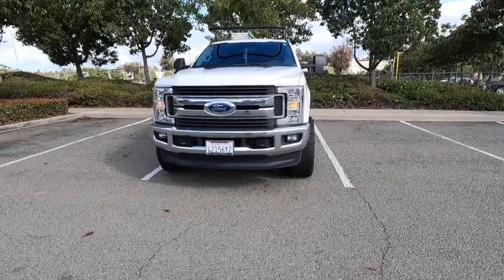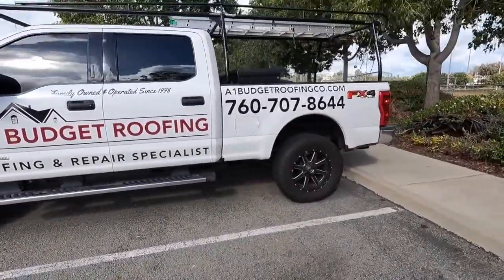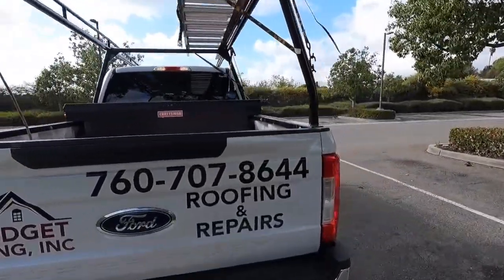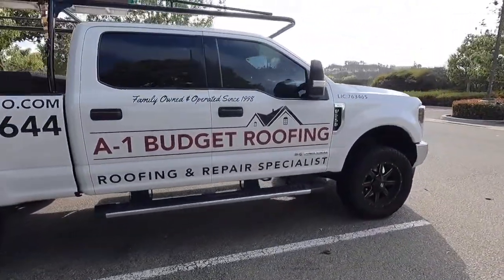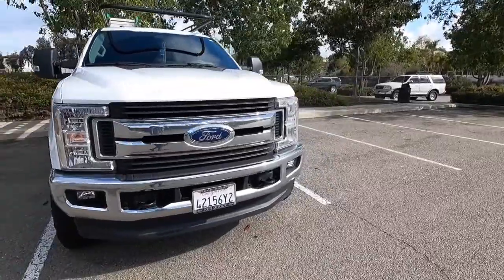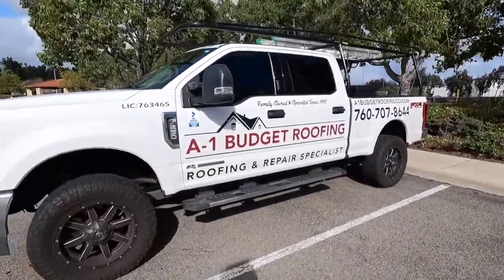Hey everybody, my name is Andrew Padaka and we're here to review my 2019 XLT FX4 F-250. If you like the video, drop a like and subscribe. This is a work truck, so I'm going to give you my honest review of what I think after close to seven months of owning it — using it, pulling trailers, putting trash and debris in the back — how I like it, how it drives, and if I would buy another one or switch to a different truck.